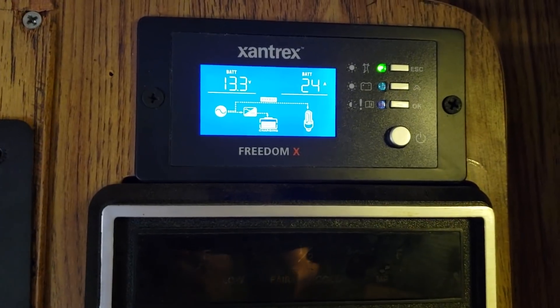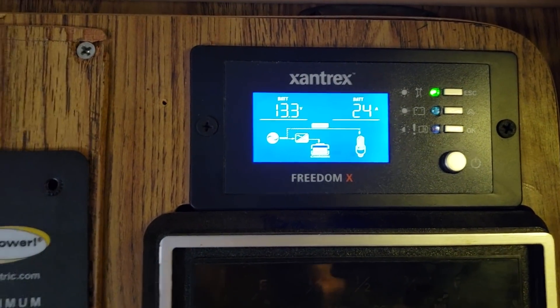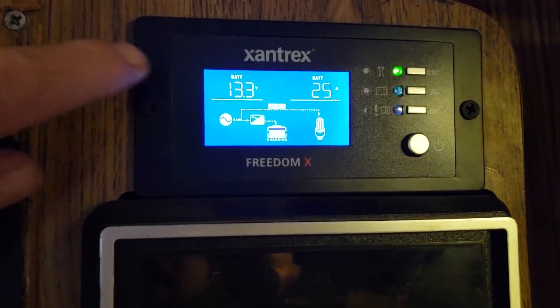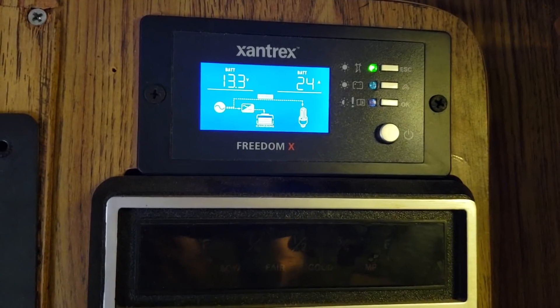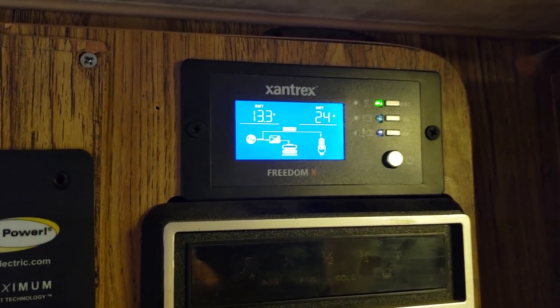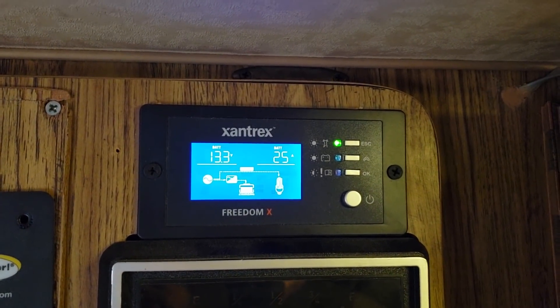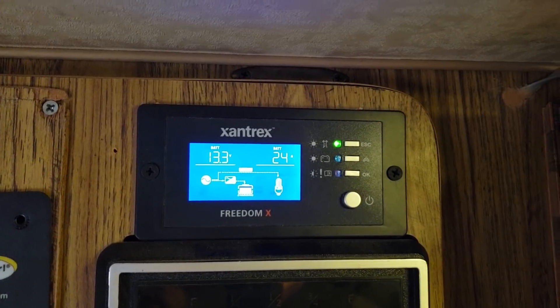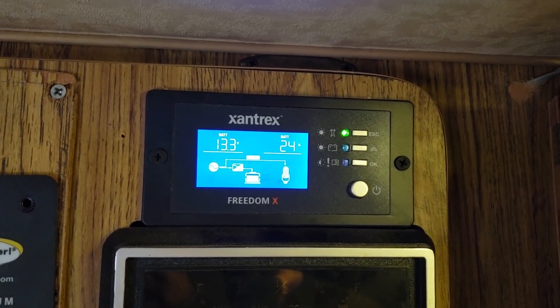Since I haven't used the RV in a while, and you really don't want to leave lithium-ion batteries fully charged all the time, they were not at 100%. So I'm going to go ahead and charge these up until they're 100% charged — it should stop at about 14.6 volts — then we're going to wire in the air conditioning unit and run it off the battery.